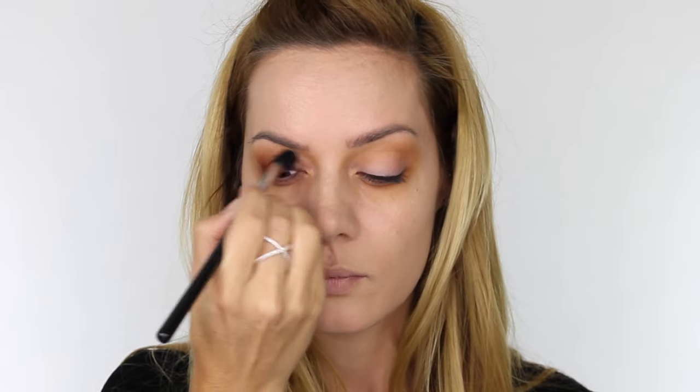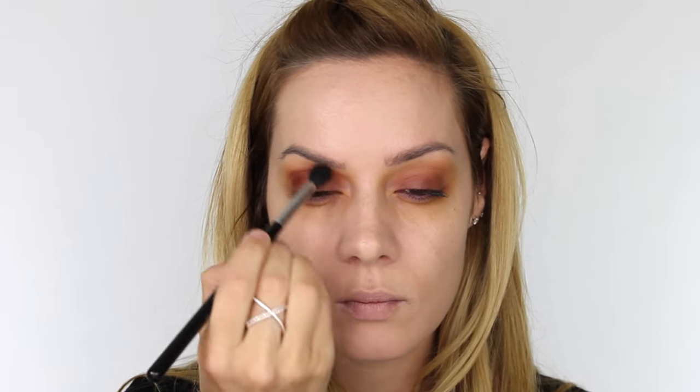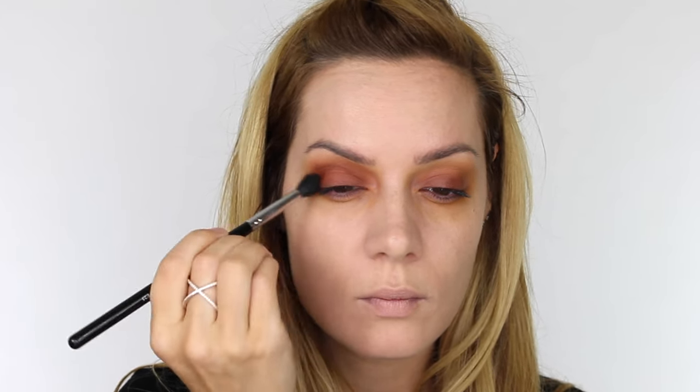Next I'm taking another Matte Finish eyeshadow — a rich warm brown with a red undertone. On that same fluffy blending brush I'm working this over the entire mobile eyelid, from where your lashes start and up into the socket. Use a light hand and work in circular motions. I applied this colour twice to really build up that opacity. I then tapped off all the excess product and worked that again in circular motions through the socket. Don't worry if we lose some of that mustard shade because we're going to go back in with it later on.